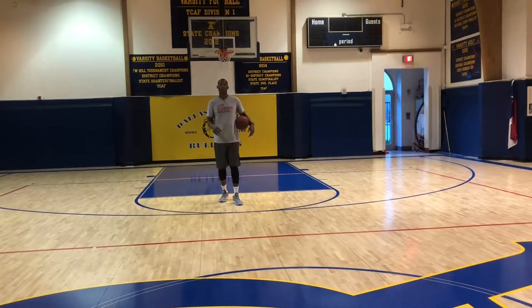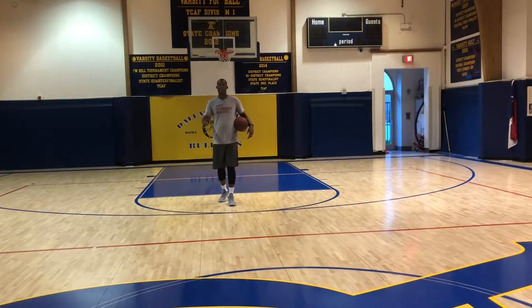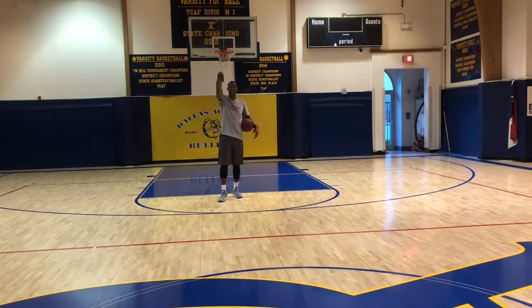Hey, it's Coach Charlie. Let's wake up and win. Our story begins. I want to talk about the pull-up jump shot and the footwork that coordinates with the hinging of the wrist.